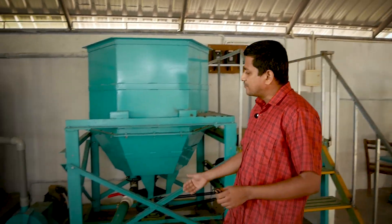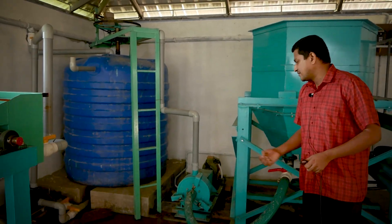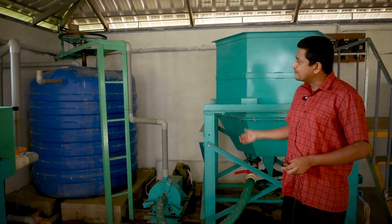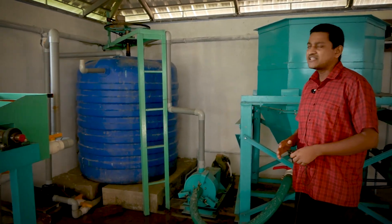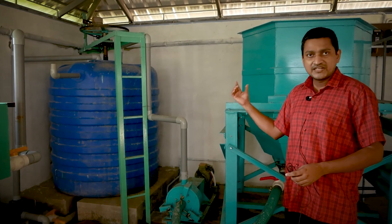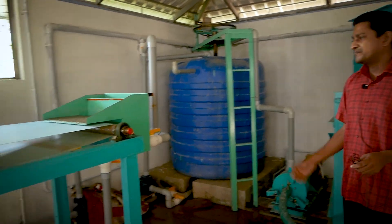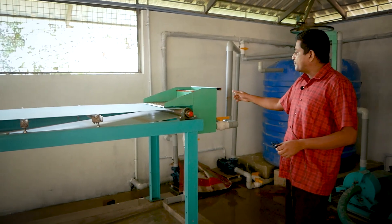Then the pulp is pumped to a clarifier. This clarifier will separate the 0.2 mm thickness paper pulp. Then it is transferred to these tanks — there is a storage tank, also known as an agitator. It is mixed with water, always rotating, mixing the water with the pulp.